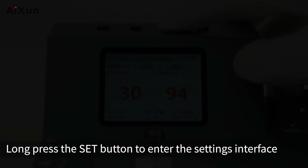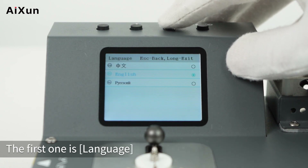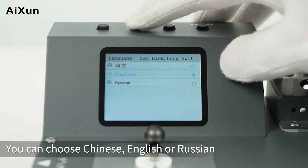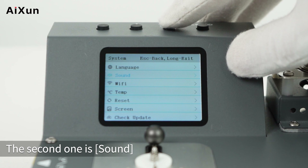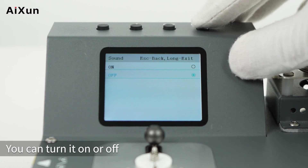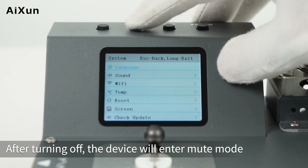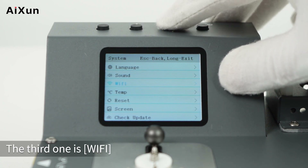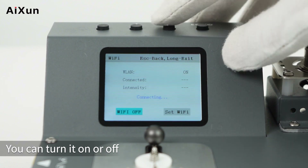Long press the SET button to enter the settings interface. The first option is Language — you can choose Chinese, English, or Russian. The second is Sound — you can turn it on or off; after turning off, the device enters mute mode. The third option is Wi-Fi, which can also be turned on or off.